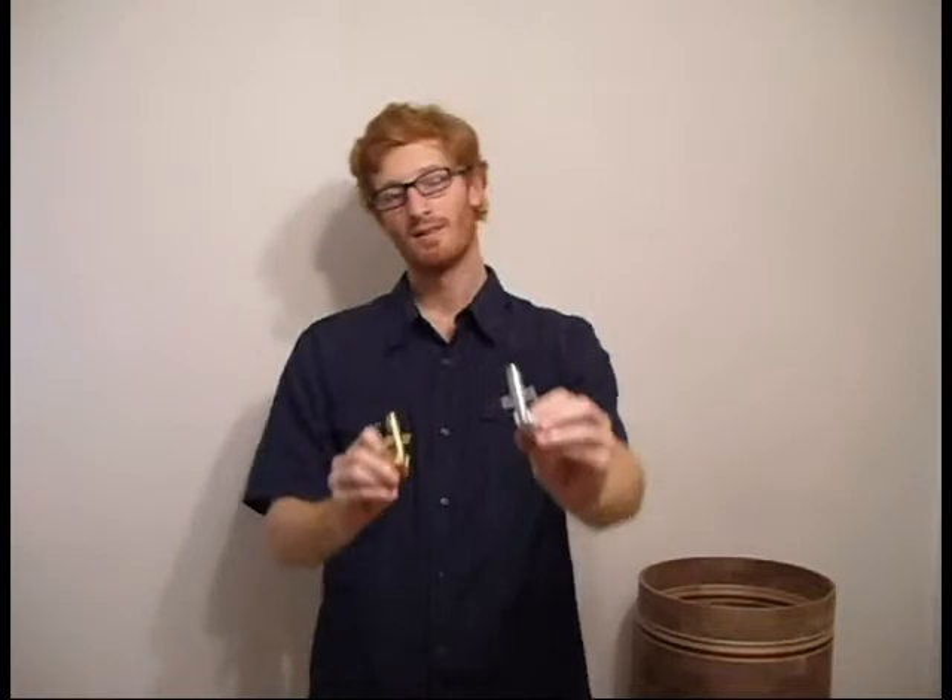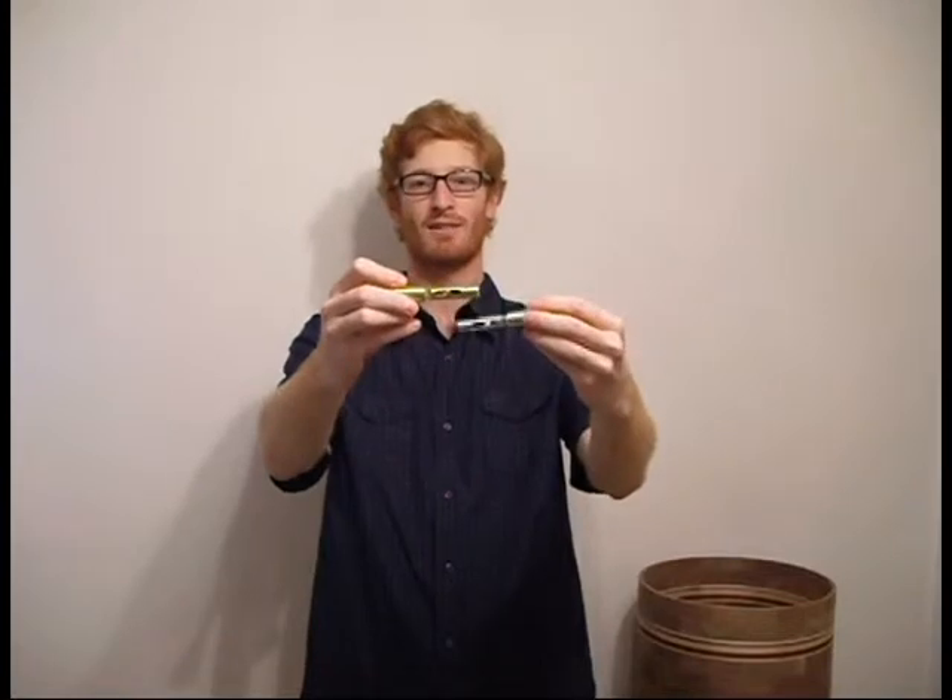Hi, I'm Jace from CP&A Drums, and these are my beer tap throw-offs. They are machined out of solid bars of either brass or aluminum, and they're very simple. They fold down like that to turn the wires off, and they flip up to turn the wires on.